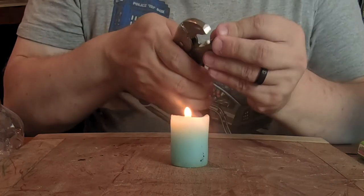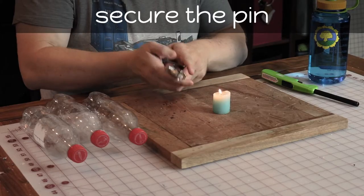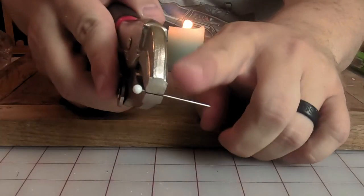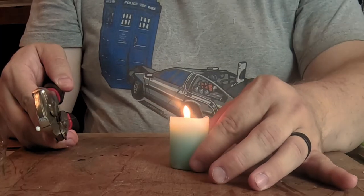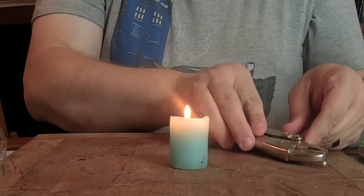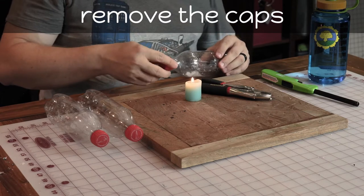Once you light the candle, secure the pin with the pliers so that you can heat it up without burning your hands. Once you have all your tools together, make sure you take the caps off of the bottles — it just makes it easier to work with them, in my opinion.